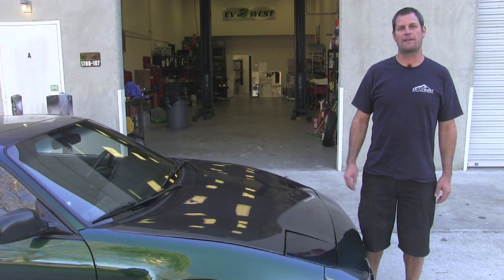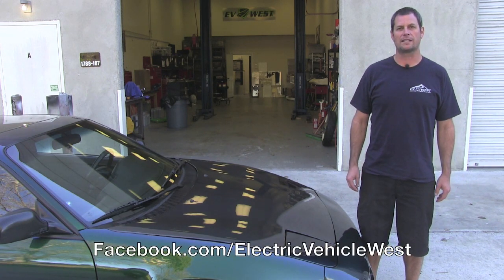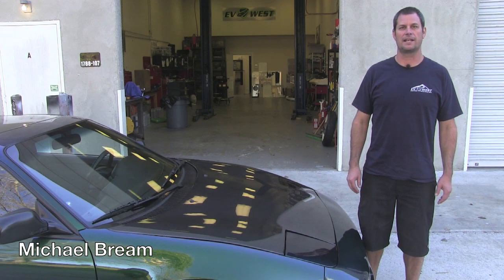That wraps up our quick drive and video walkthrough of our 91 MR2. Please follow us on Facebook at Electric Vehicle West or EVWest.com for all the latest updates and all the projects we have going on. For EVWest TV, I'm Michael Breen, and we'll see you next time.